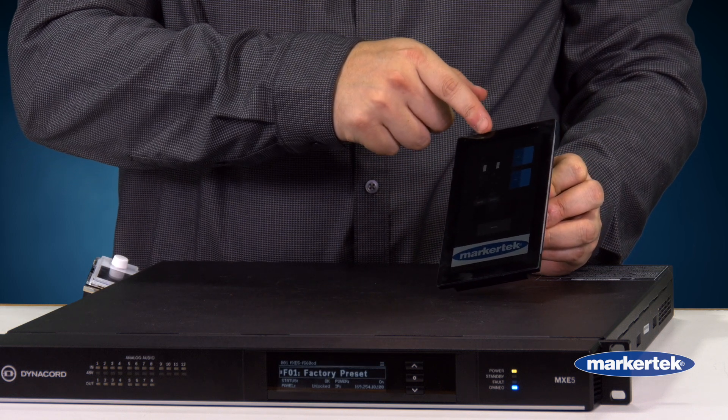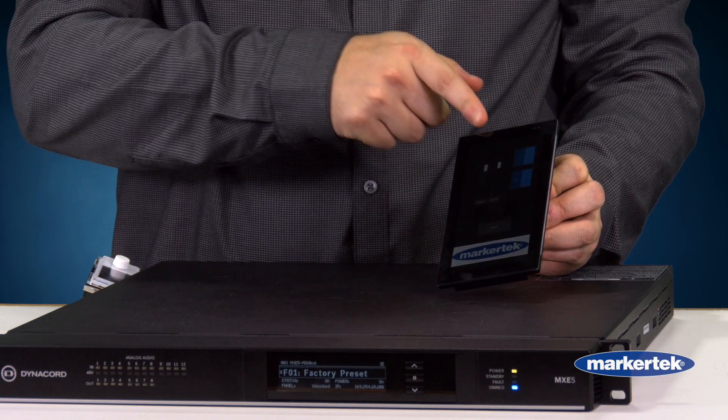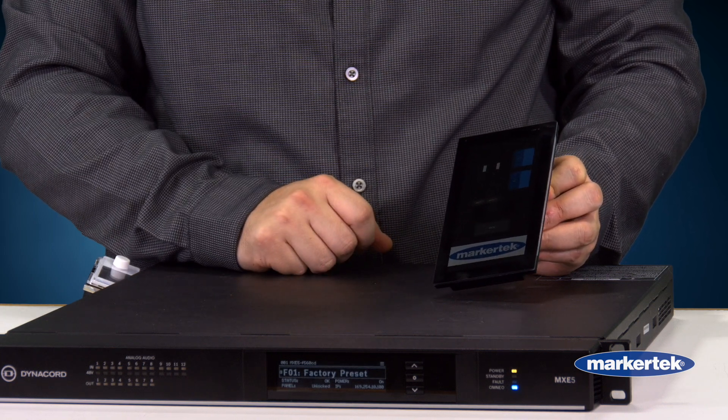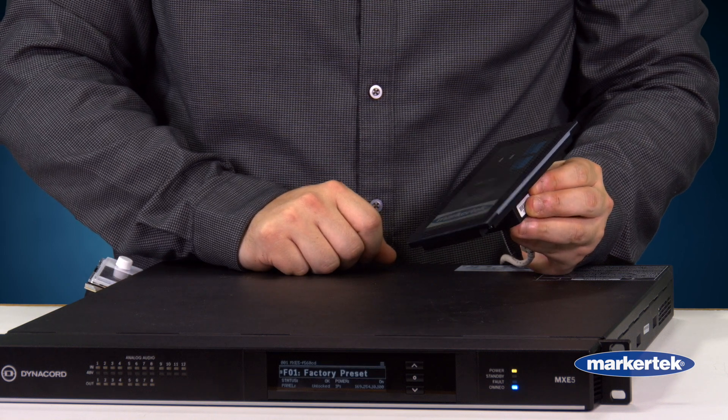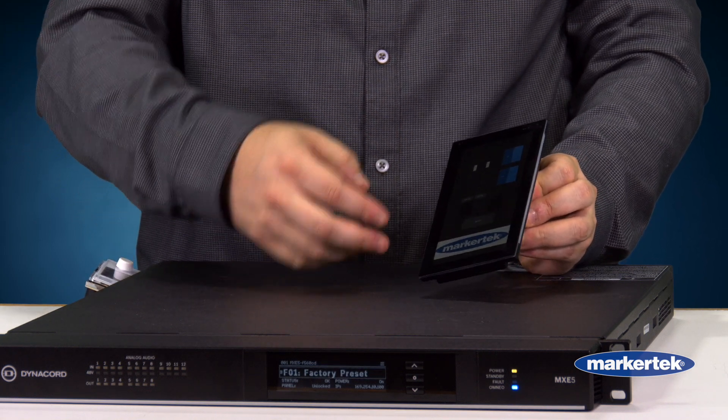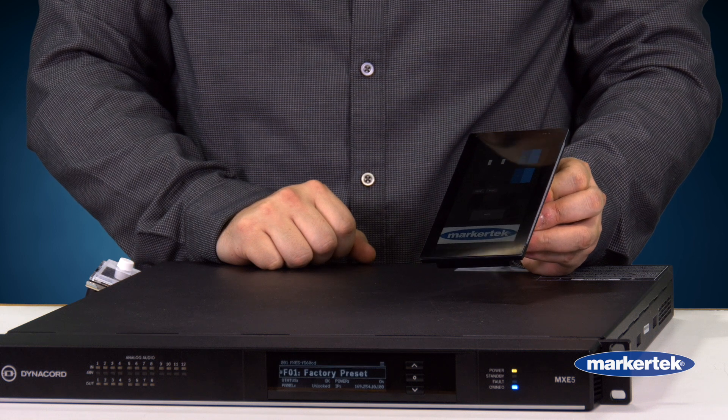I've got faders for both of my inputs. I've got two inputs set up here along with mute buttons, so they can select which input they want active. We've got a master mute, and then I've also got some VU meters for each of the inputs set up there.